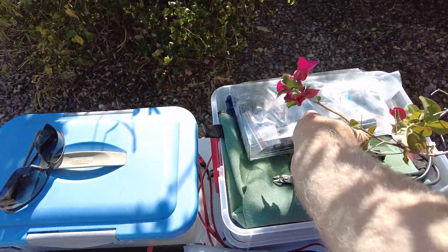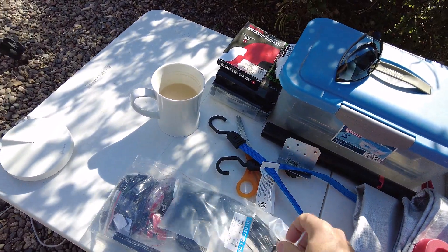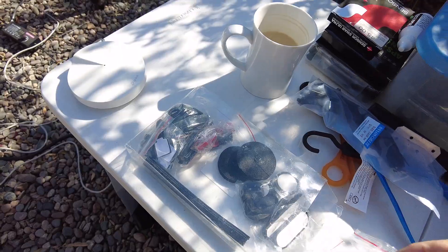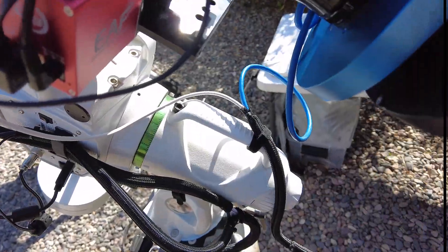Here's my little kit, and I could probably use one of these little clip guys right there at the end.